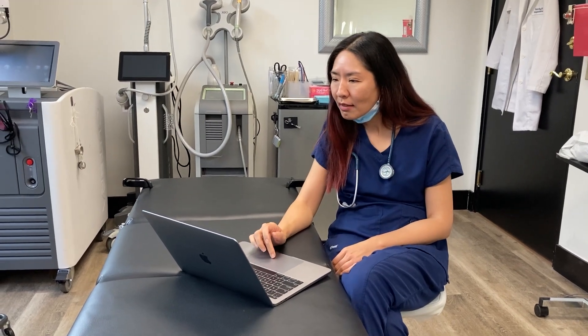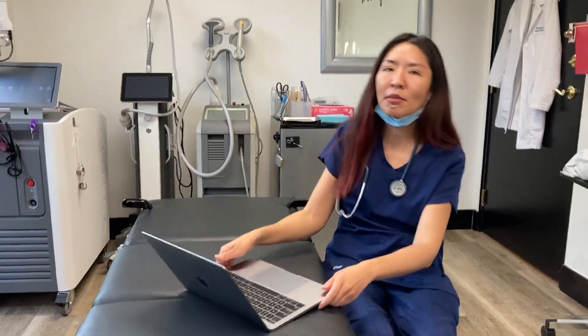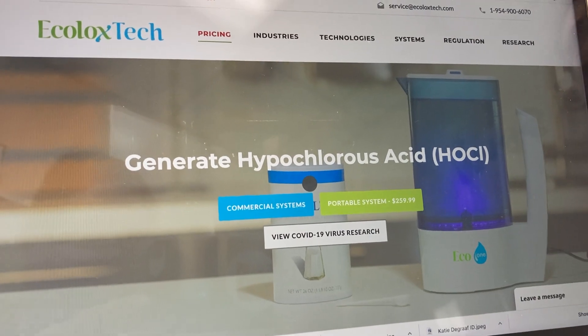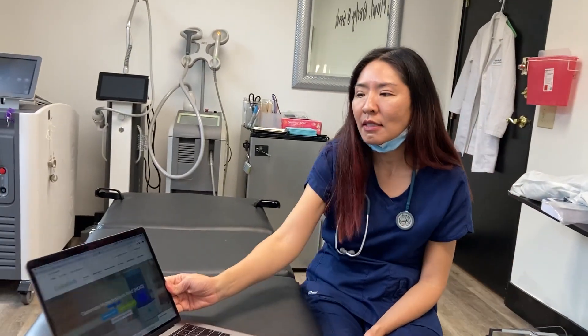People will ask what brand we have been using, so I just wanted to get to that. I am not being paid by this company, but this is the one that my cousin the dentist and I have been using — it is called Ecolox Tech. It is actually sold out on Amazon right now because everyone is learning about how great this is.